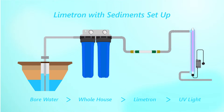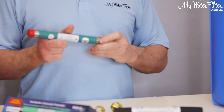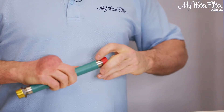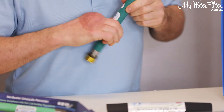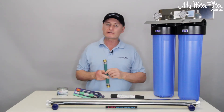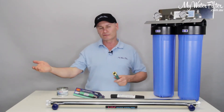We're basically going to get the Limetron, which comes out of the box. This is the size for an Australian home — a half-inch Limetron — and then we're going to screw the three-quarter-inch bushes onto each end. Once we've done that, we're going to install it right here on the outside of the system. The water will flow through the UV light, give it its best shot at staying as clean as possible, then the water will flow into the house.